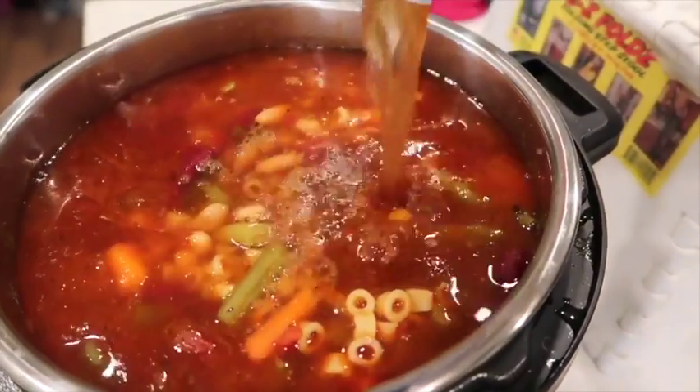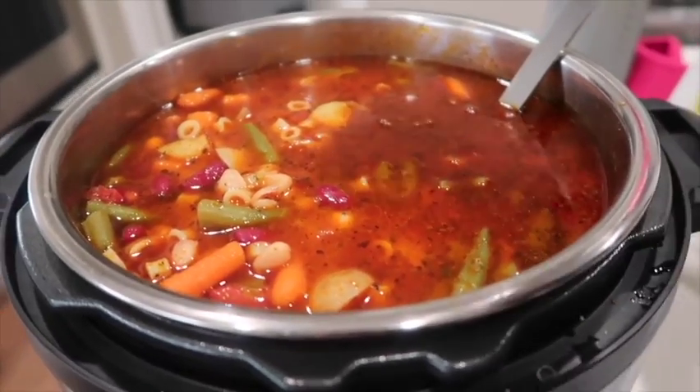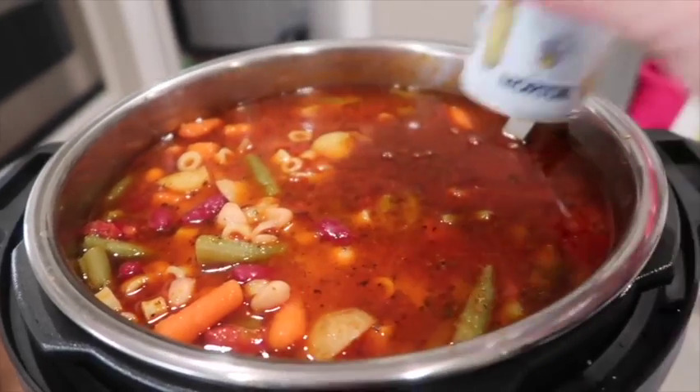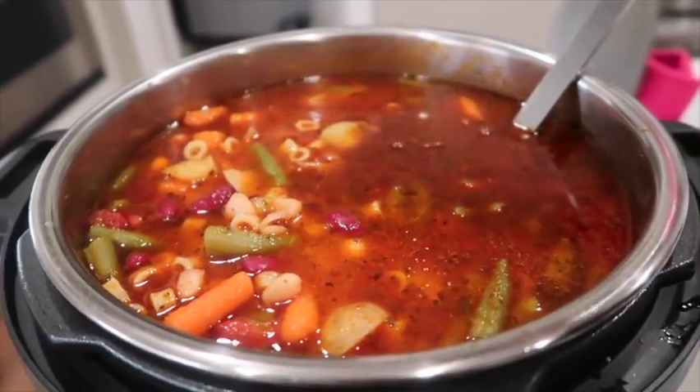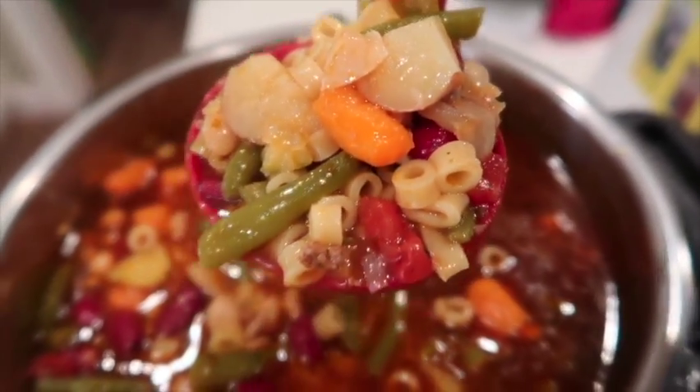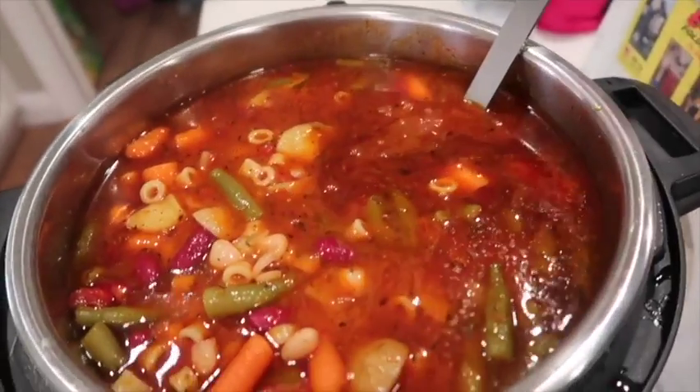I need some more liquid in there, so I'm actually gonna add about one to two cups more of beef broth into my soup. If you noticed, I didn't add a lot of salt and pepper — you can add that sparingly, or you could put it on the table and they can add it to their own bowl. I like to serve this recipe with breadsticks and salad on the side.